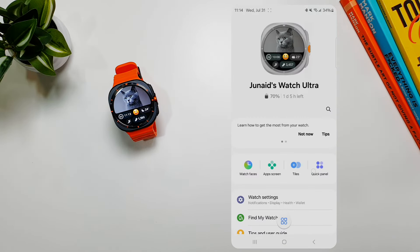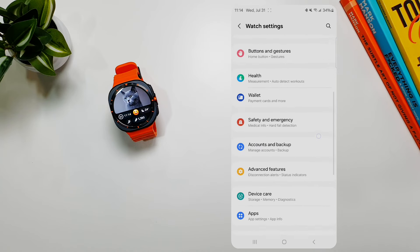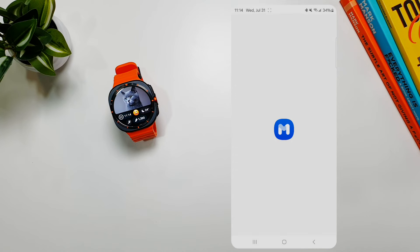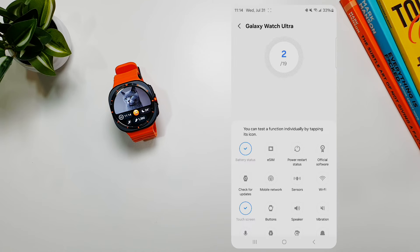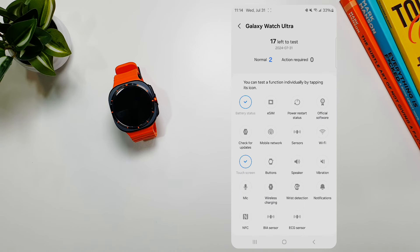The third thing you need to do on your Galaxy Watch Ultra is to run the diagnostics. Go into the Wearable app, go to Settings, then Device Care, and at the bottom you will find the Diagnostics section. Tap on it and it will take you to the diagnostics page where you can run diagnostics on your phone as well as your watch. Tap on your watch and you can run diagnostics on almost every physical component — things like battery status, ASM power, restart, sensors, mobile network, touchscreen, button, speaker, vibration, wrist detection, wireless charging, BIA sensor, ECG sensor, NFC, and mic.